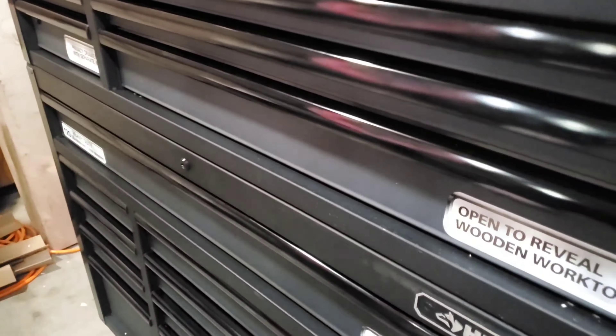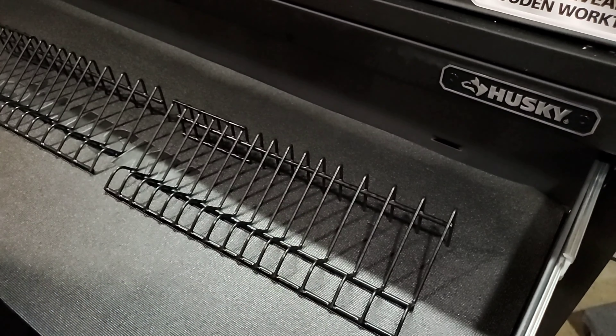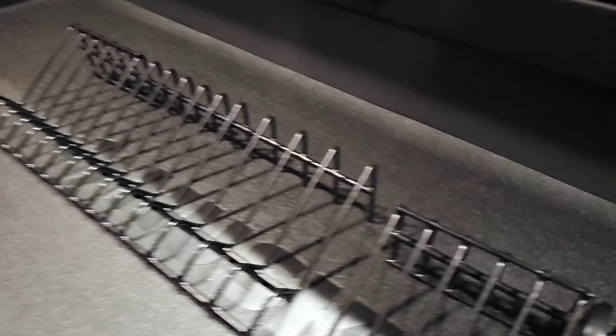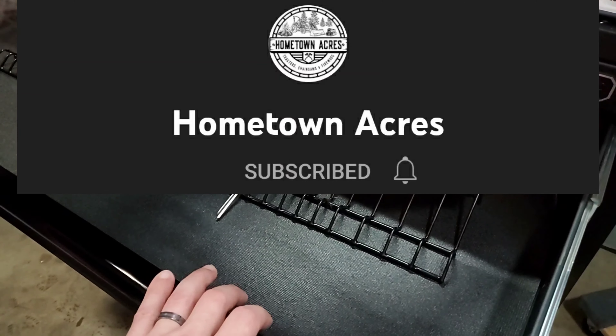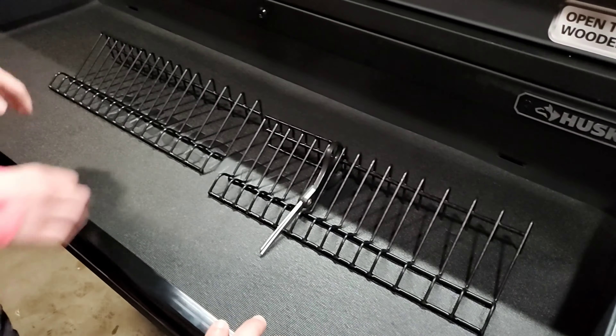I did buy a couple things. Open that next lowest drawer. I did buy something like this — I don't even know that I need this many — but this is a holder for tools with handles. See a pair of scissors right here. You can store your pliers and things upright so they're not all laying flat. I saw that on a video — Hometown Acres, I believe, is the YouTube channel. I've been following that guy. I'll post a screenshot or a link to his channel to give him some credit.